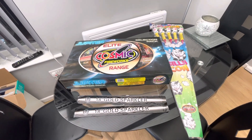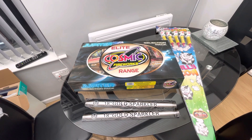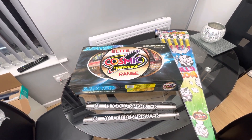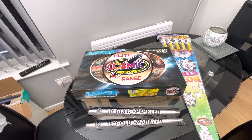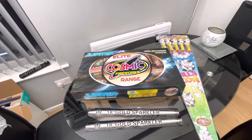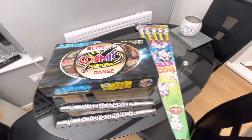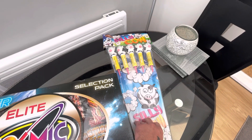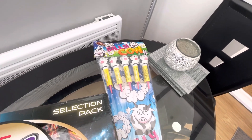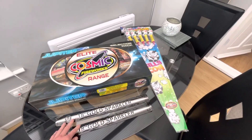Hey guys, I thought I'd do my third part of the moustache for bonfire night 2021. I was on my way back up to the Midlands from the south coast and made a little pit stop at Chase Lane Fireworks. This deal was supposed to have the Space Hawks but they didn't have any in stock, so he replaced them with silly cows and gave me a bit of money off as well, so not too bad of a deal.